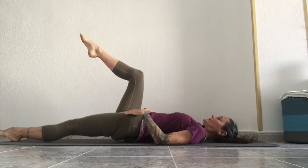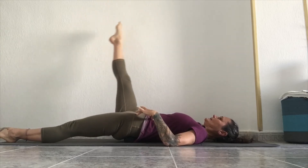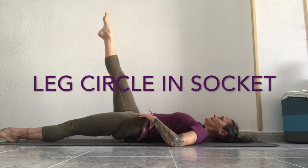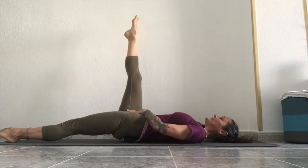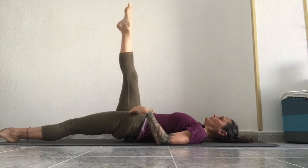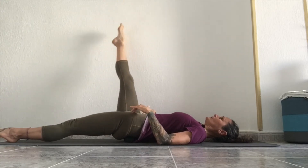This time one leg goes down on the floor — if you need to bend it, bend it, or it could be stretched out. I like to put my hands on my hips, then take circles with the leg that's up — small circles, because I'm not going to let my body rock on the ball. Leg circles in the socket, pelvis still, abdominals engaged to hold the pelvis from rocking as the leg moves.